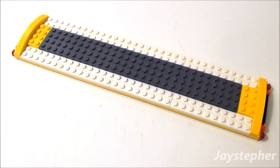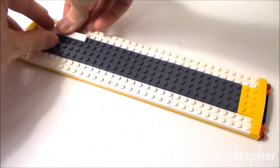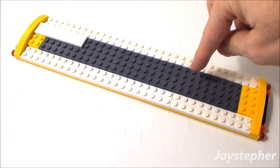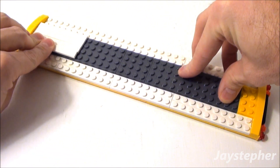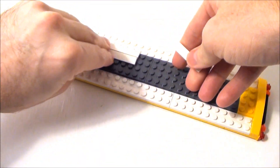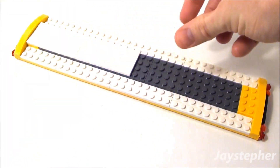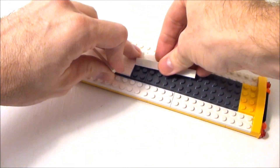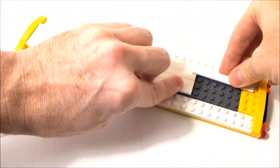I want to finish off the top of my school bus. I'm going to start off with 16 1 by 8 flat tiles. Starting at the top left, I'm going to cover the 4 by plates and fill everything in with our 1 by 8 flat tiles, continuing on through the last row.